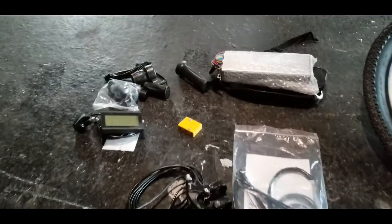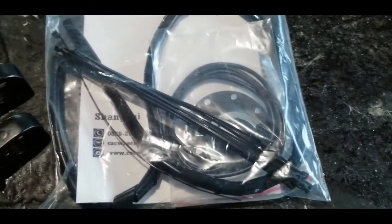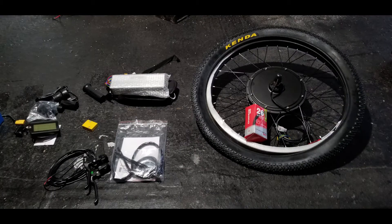I also went for a bigger hub motor — this is a 1500 watt hub. It comes with an LCD display, a half-throttle grip, connectors, the motor controller, some cabling, and brake levers. You get all that combined together with the front wheel motor, and the wheel with inner tube, and you've got yourself a conversion kit.